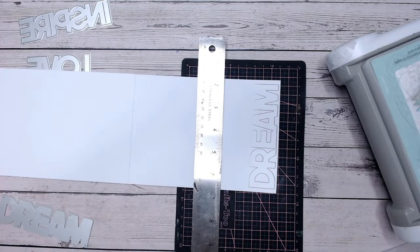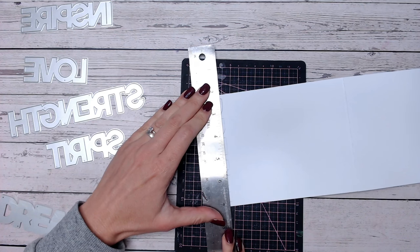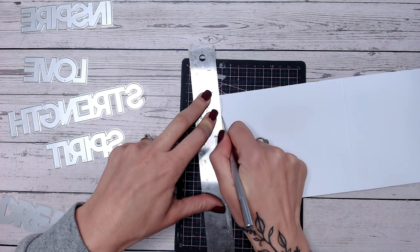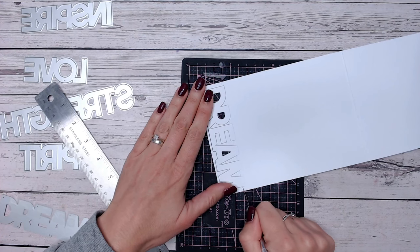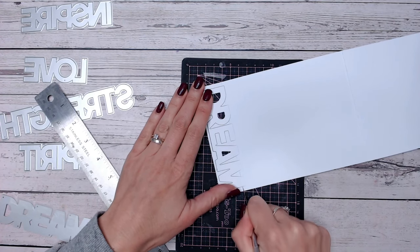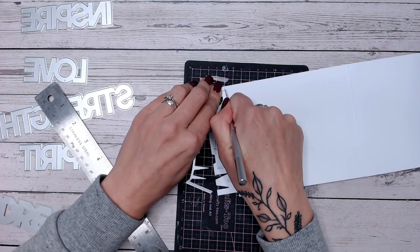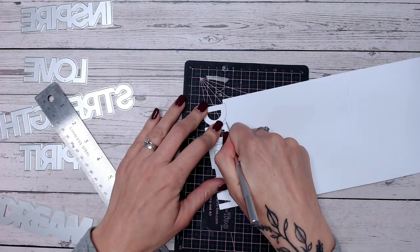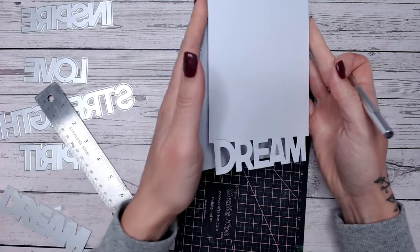Now take a mat you can cut on, a ruler, and a craft knife. I'm going to lay my ruler over most of the word - the part that did cut - just leaving the part that didn't cut, and I'm going to cut around the word and the excess of the card, between the letters first, up to the lines that cut. Once I've got my lines there with my ruler I can take it away and go over these a couple of times until I'm through the card base. This is around 300gsm so it will take a few passes with the craft knife.